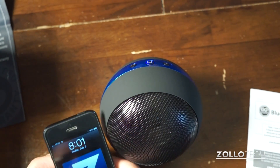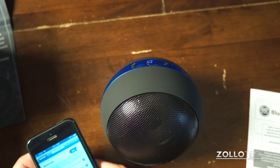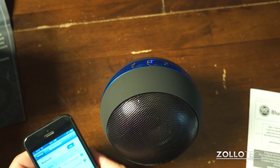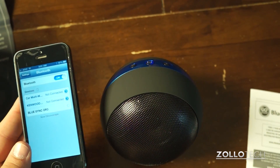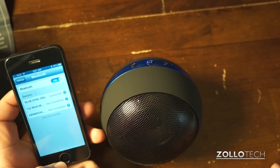Let's see if we can find it on my phone here. There it is — it's pairing. We'll give it just a moment. And there we go, that was easy.